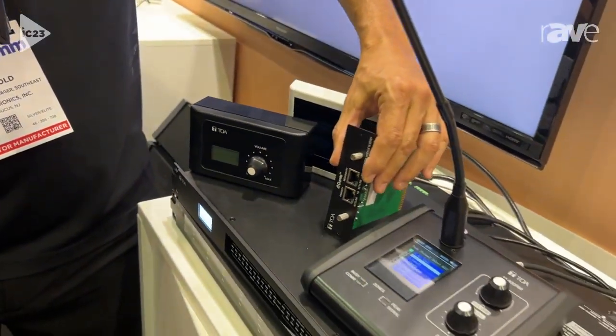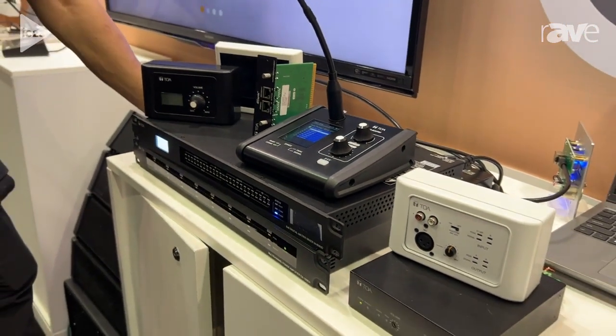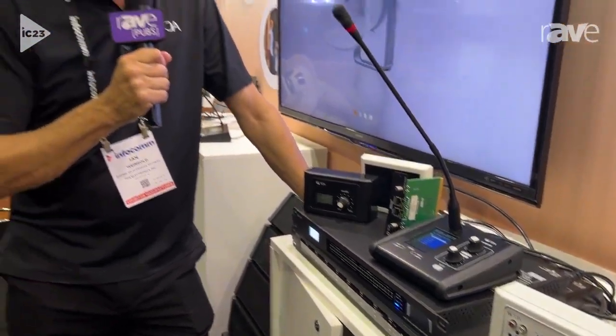This 8x8 expandable routing matrix system is brand new and we hope you'll take a really close look at it. For more information you can visit us at toaelectronics.com. We look forward to seeing you soon. Thanks very much.